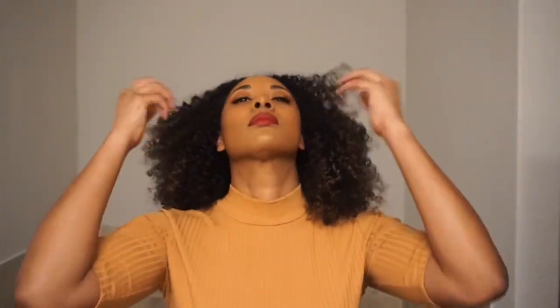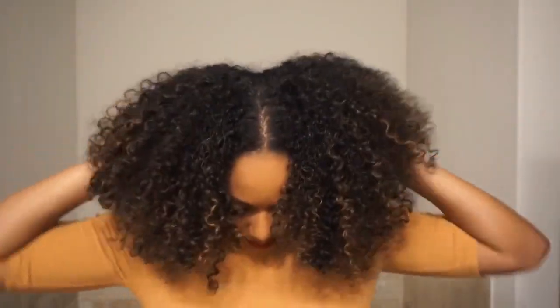If I ever want a more defined look, I'll just apply more product and use my Denman brush like you've seen in a lot of my previous wash-and-go videos. But comment below and let me know if you're here for this more natural fro look as opposed to my typical super defined wash and goes.